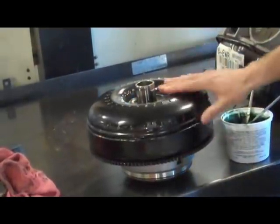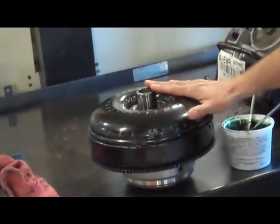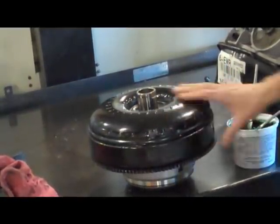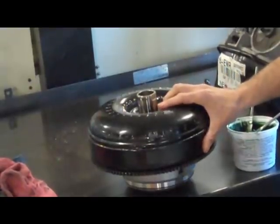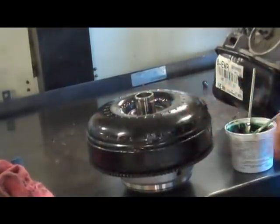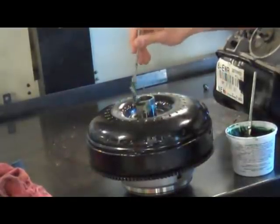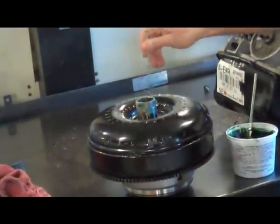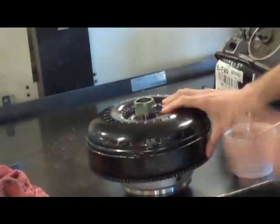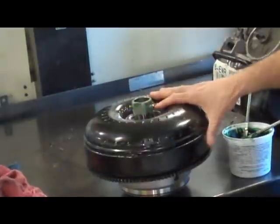Whenever you have a new converter, you want to put about a quart of trans fluid in it. You have to do it little by little — it takes a good 10 to 15 minutes. When you turn the key, the parts inside the torque converter start spinning very fast, so putting it in dry causes a lot of unnecessary wear as soon as you start it. You also want to lube up the hub with petroleum jelly or transmission assembly grease — not wheel bearing grease, because it doesn't dissolve and dirt will stick to it and may wear out the seal prematurely.